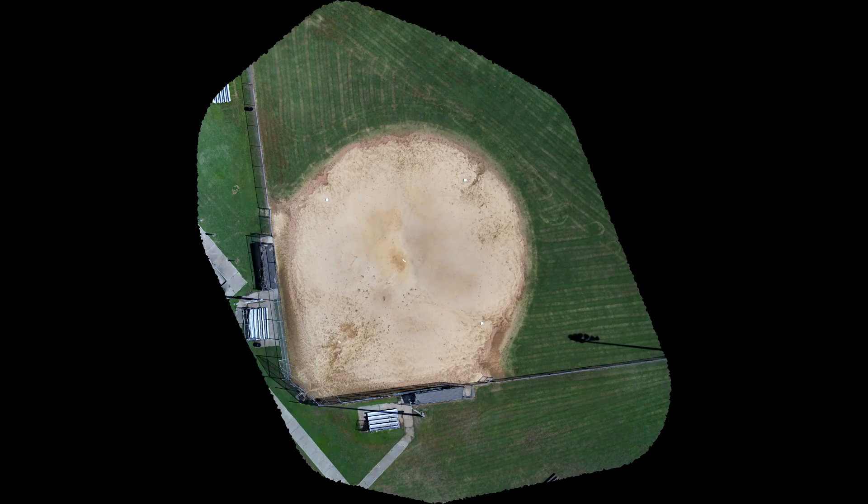I used Maps Made Easy to come up with this image. The reason is they don't have a monthly fee or anything — you just pay as you go. You can buy points from them and then do this. This particular mission happened to be only 39 images, so it turned out to be free.